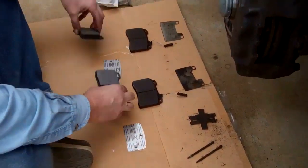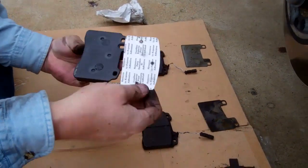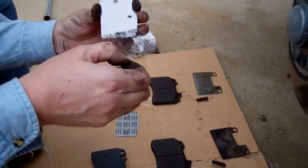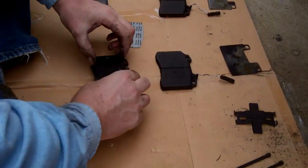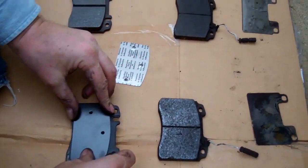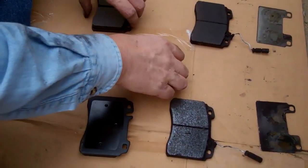Here are the new pads — they came with shims. The way these shims work is they go in the back. You peel off the adhesive strip, carefully line them up — there are little holes there to give it something to push on — and stick them on.